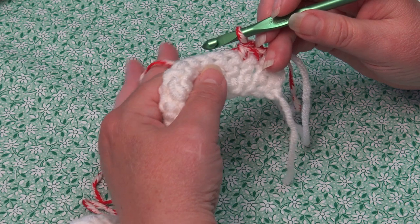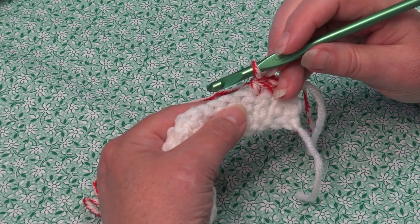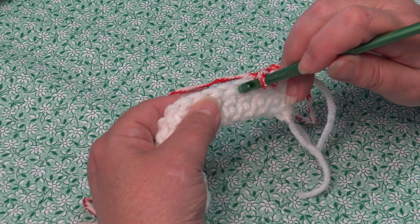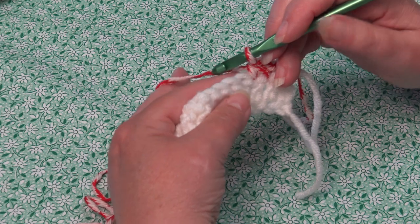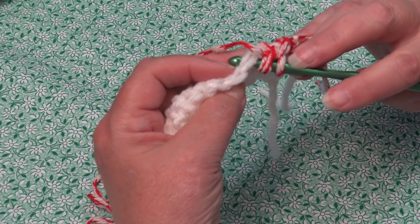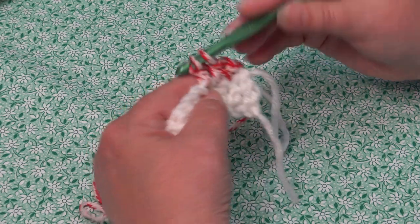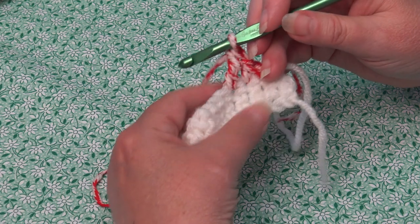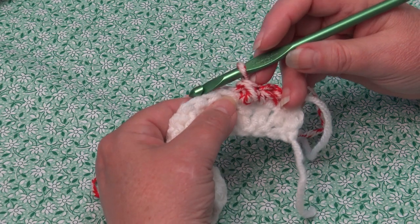Now we're going to start the repeat for row two. We're going to work a triple crochet into the next stitch, then a single crochet into the next stitch — and we're going to do that a total of six times. Yarn over the hook twice, insert into that next stitch, yarn over and pull through, then yarn over and pull through two loops only — repeat twice more to complete the triple crochet. This is what creates the texture on this pattern. Push that triple stitch down and towards you, then single crochet into the next stitch.